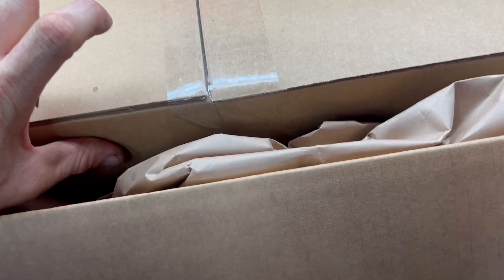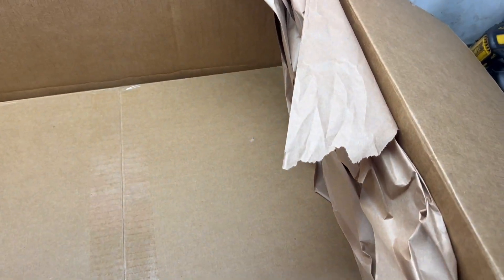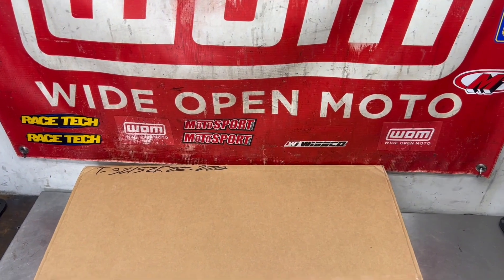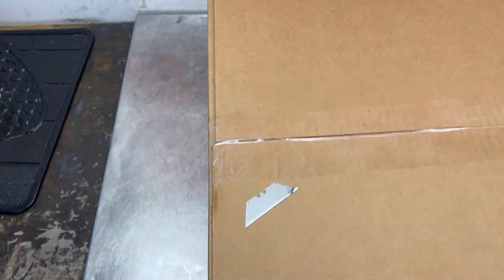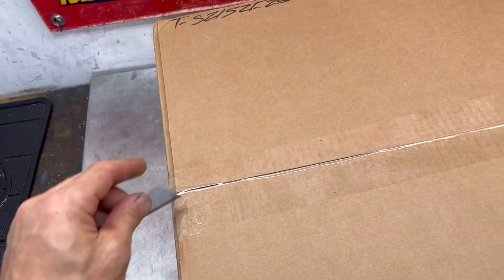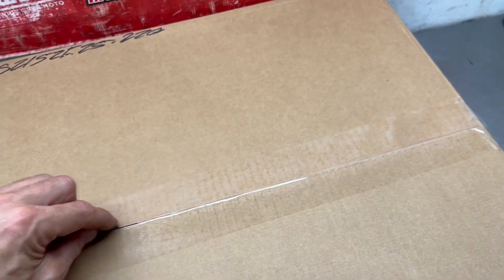I'm working all by myself. In the box, it looks like each wheel is going to be individually boxed, so we're going to go ahead and just pull these out. A little challenging with one hand, but I got the front wheel out here. Let's cut it open. The boxes are just plain cardboard — nothing special about these.